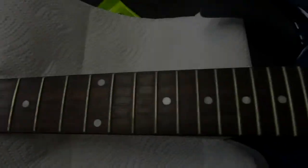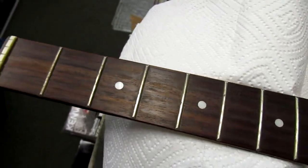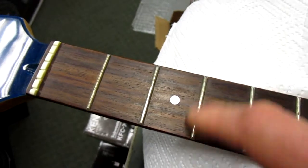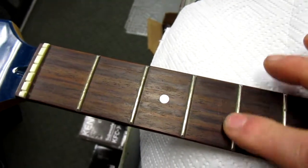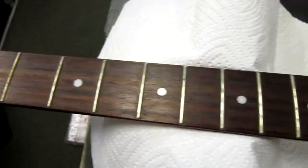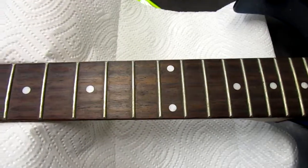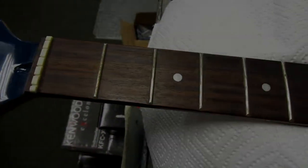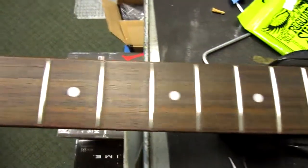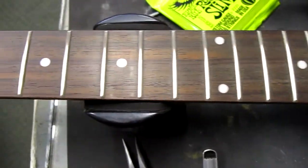We'll shoot a little bit of the neck before we clean it so you can get an idea of how dirty this fretboard is. The frets are very well oxidized and literally sticky to the touch. We're gonna clean these up and make them feel a whole lot better when you're fretting notes. Here's a look at the fretboard before, and here's a look after — the fretboard is all cleaned and the frets are polished. This is what your frets should look like on your guitar.